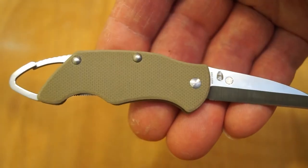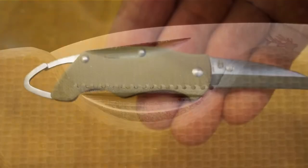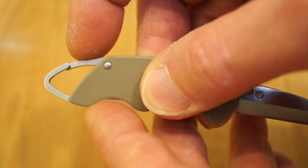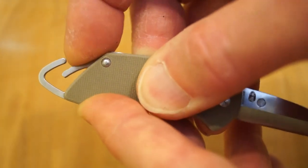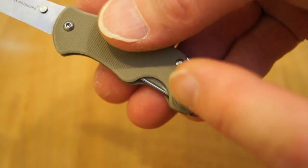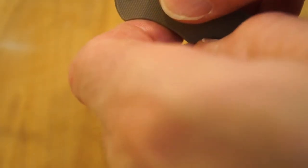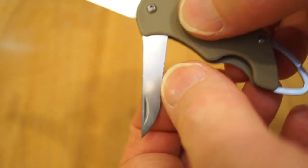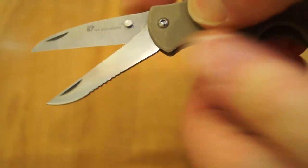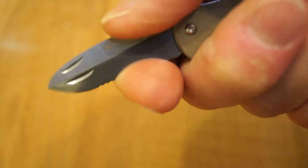Moving along to the scales, which are G10 in my favourite FDE, and we have a little carabiner on this end. But wait a minute — there's another nail nick going on here. What's that all about? Let's pop it out and have a look. There we go, there's another blade. Or is it? Scissors! That's different.